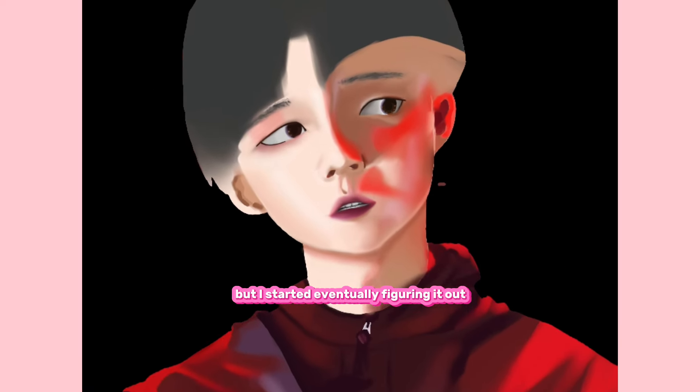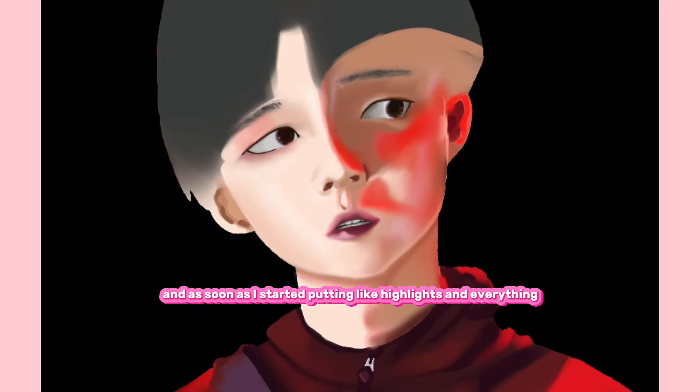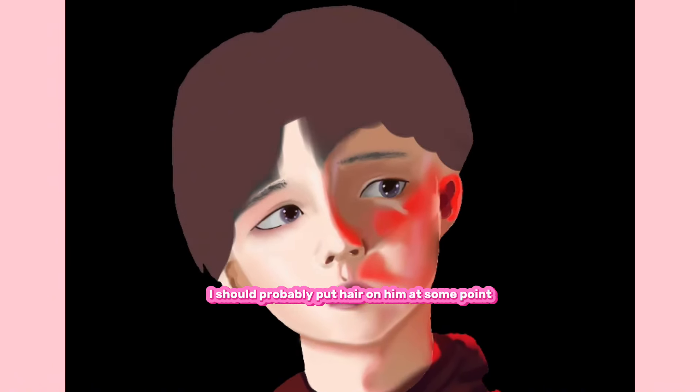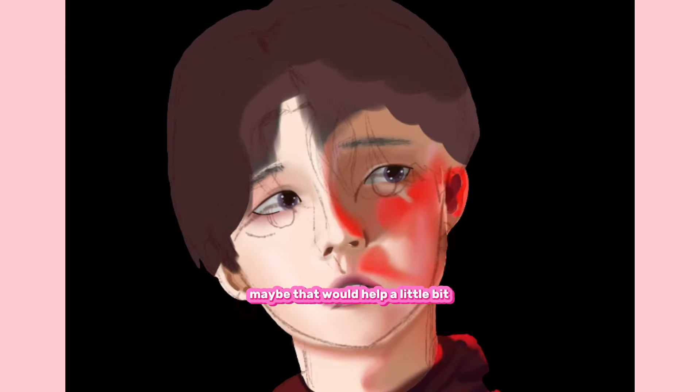I started eventually figuring it out. And as soon as I started putting highlights and everything near the end, it started kind of coming together a little more. Then I figured I should probably put hair on him at some point — maybe that would help a little bit so it doesn't look so wonky.